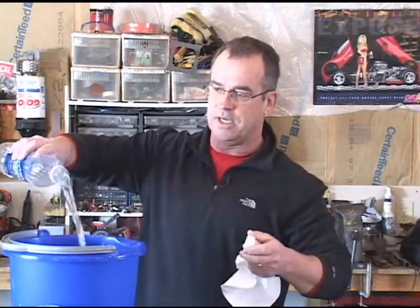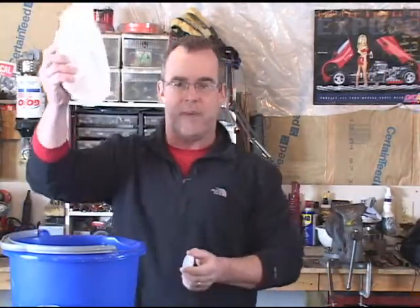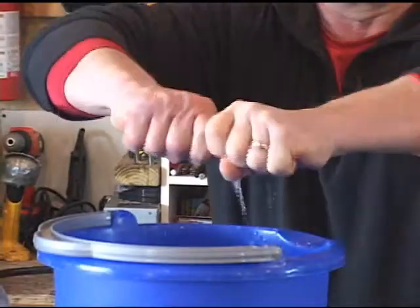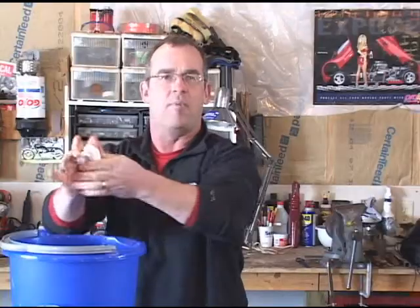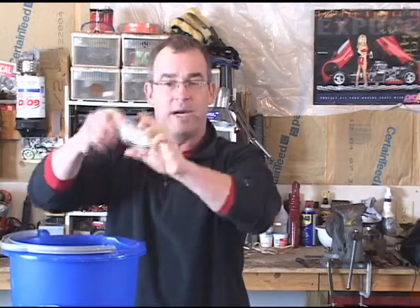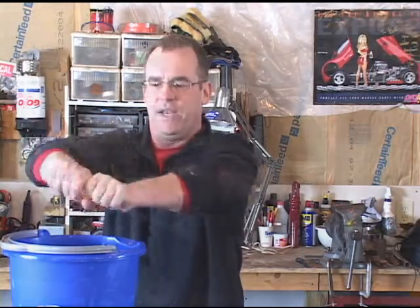I'm just going to dump a little bit of water in here, take the rag out of the package, and totally submerge it. Now here's the key: wring this rag out completely. The more water you get out, the better the microfiber teeth are going to dig right into those bug guts, dirt, and grime and totally do away with it.